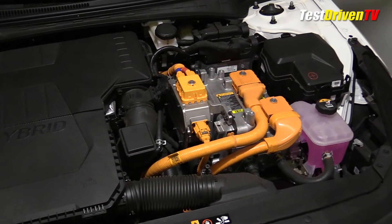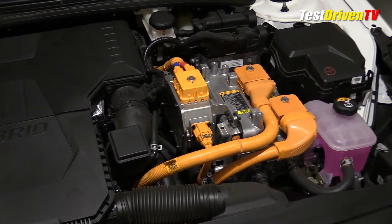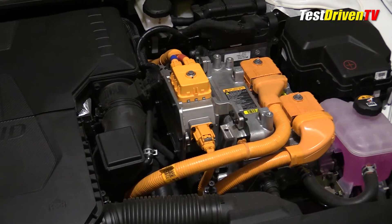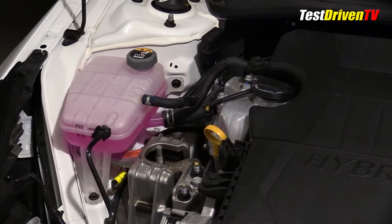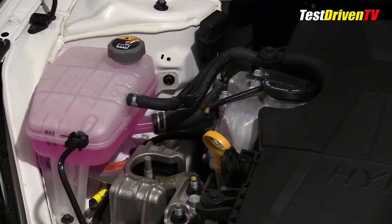Doing your own service and maintenance on the Elantra Hybrid is much like any other car. The first and most important item of note is that you should avoid handling the bright orange high voltage wiring associated with the electric drive and control system. If you don't know what you're doing and mishandle these components, you can be killed. That aside, you can find the engine coolant reservoir at the passenger side of the engine compartment, identified by its bright pink coolant.